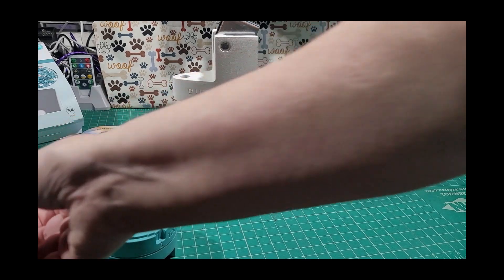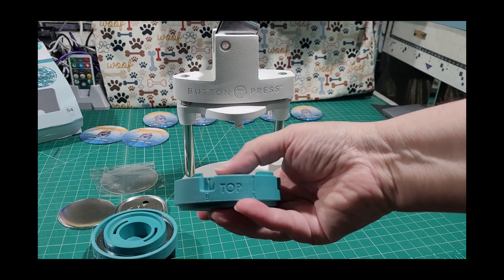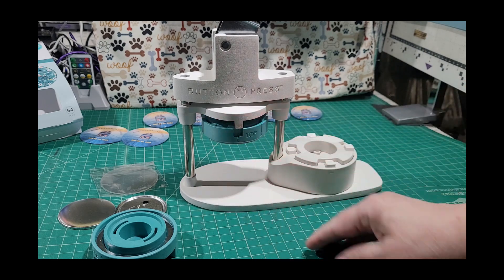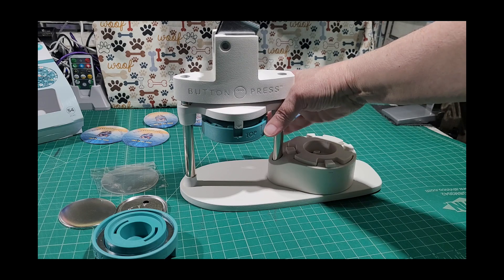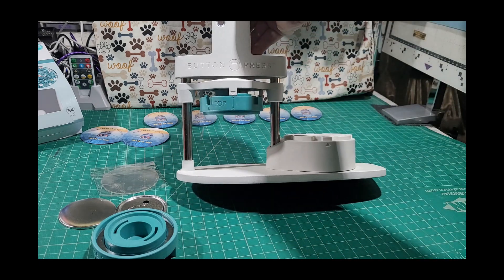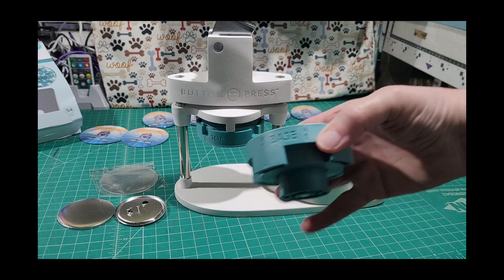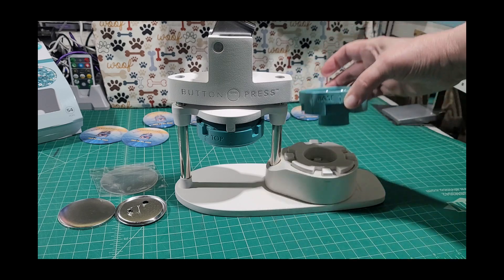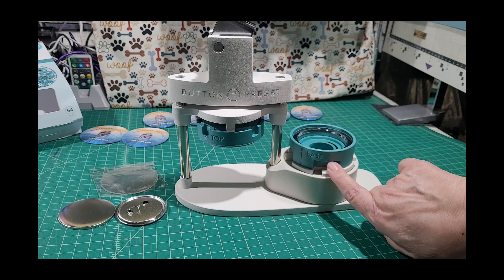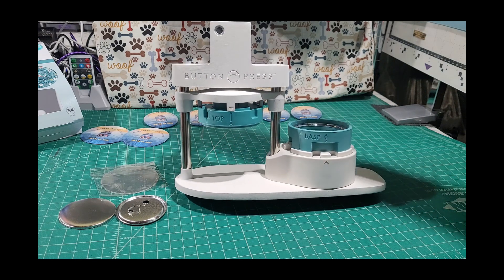Since we're making the 58 millimeter buttons, we don't need the die. The top part says 'top' on it and has a slot marked B. You slide that on and it locks with a button, then start in the A position by turning it until A is showing. The base says 'base' on it — slide it with the open part on top until it clicks into place, then turn until A matches the arrow.